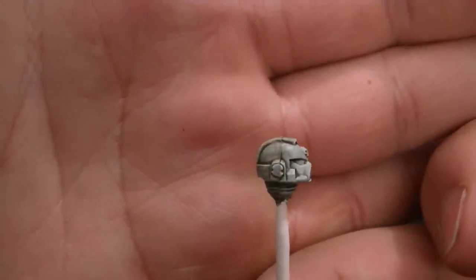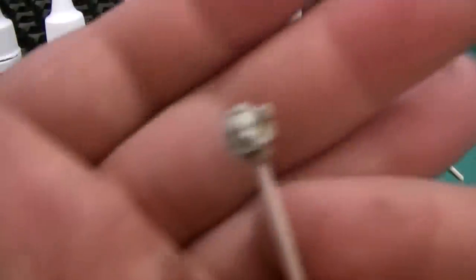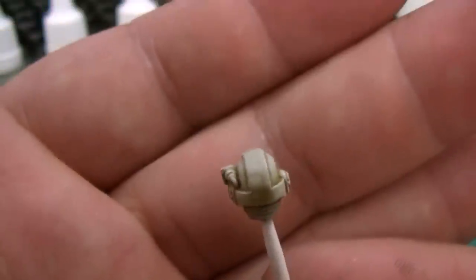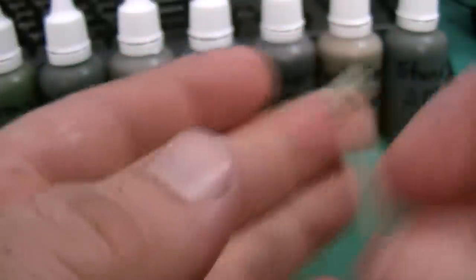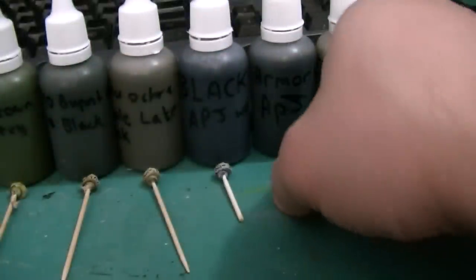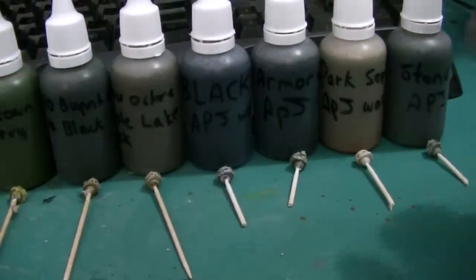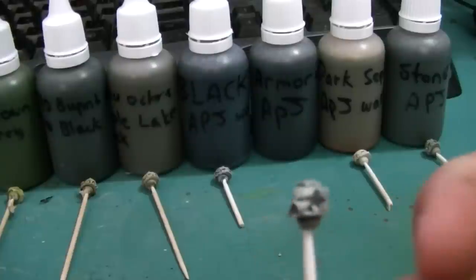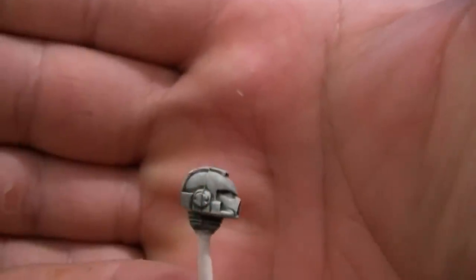You can see it flows real nice — it goes right where it should. Not much else I can say about that; it ended up working out really well. Here's the dark sepia recipe. I like it a little darker, so I went a little bit further. I actually like some of his recipes — they turned out real nice. I like the armor wash and the stone wash especially.